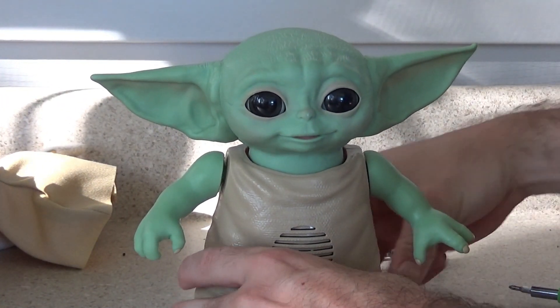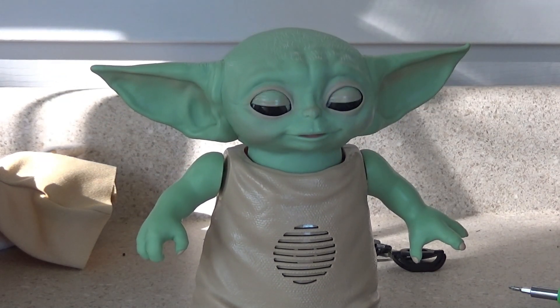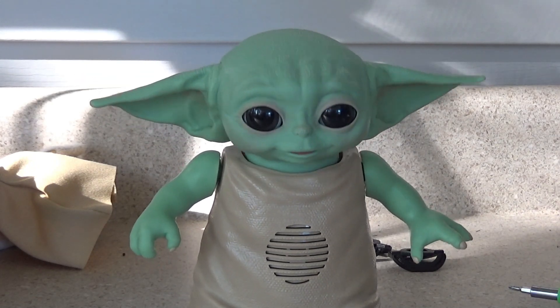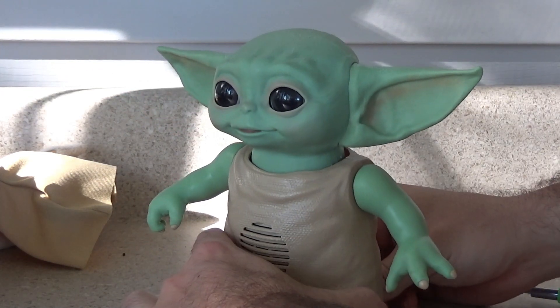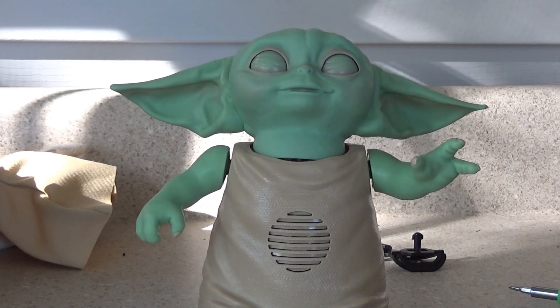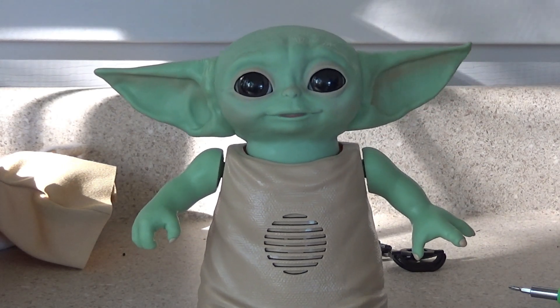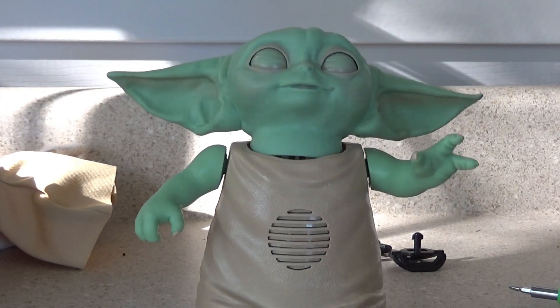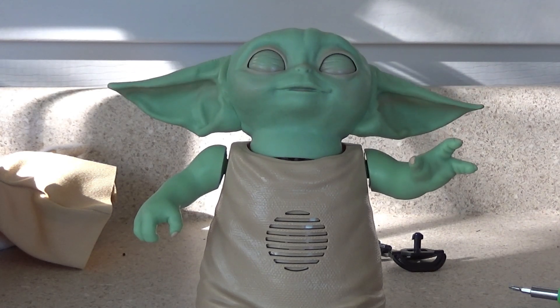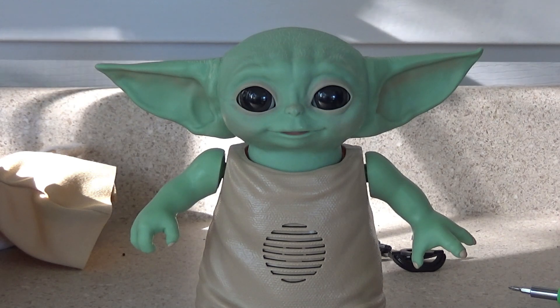Let's see if he still works. Let me put him in Try Me mode, because then I know his arm will work. Okay, his arm still works, so I guess this was successful! So that was the teardown of the Baby Yoda animatronic. I'm pretty impressed. I can think of some ways they could have cut corners big time, but it's pretty well put together for what it is. Comment below on what you think. Thanks for watching.